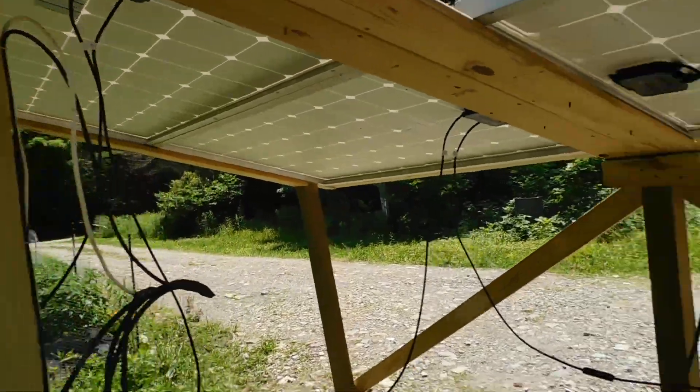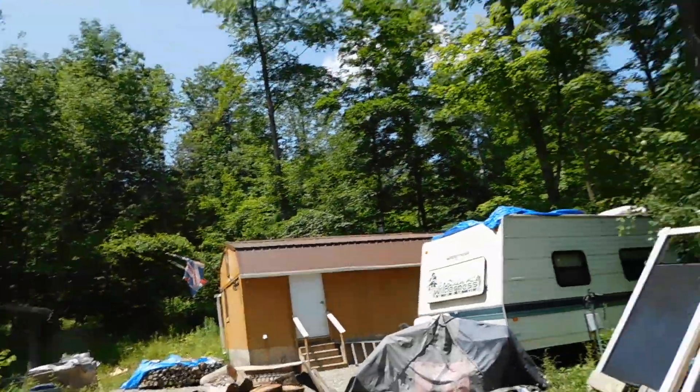If you're going to go off-grid solar, my advice is to talk to somebody that's already doing it. The guy to talk to is Bill from Bill and Rosa Off-Grid — he helped me out a lot when I got started. He talked me through going from a 12-volt to a 24-volt system, which made all the difference in the world. He's a very smart, knowledgeable gentleman. Go check out their channel — Bill and Rosa Off-Grid. They've been off-grid for about five years.